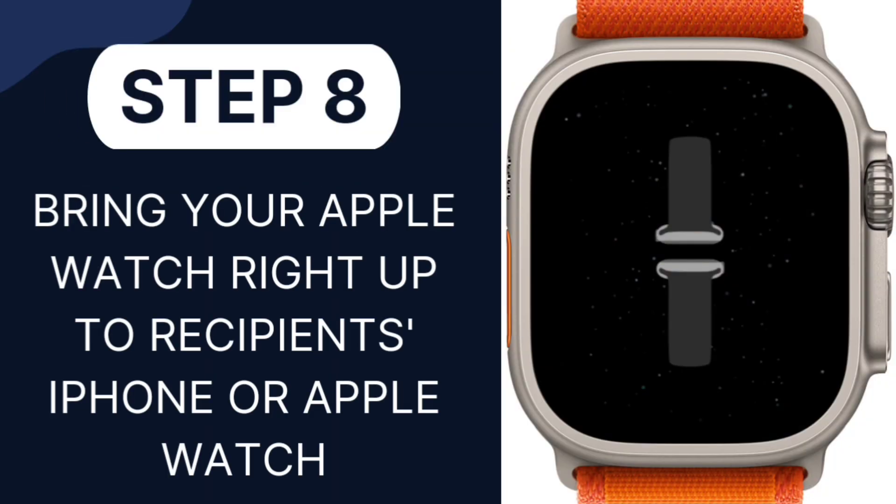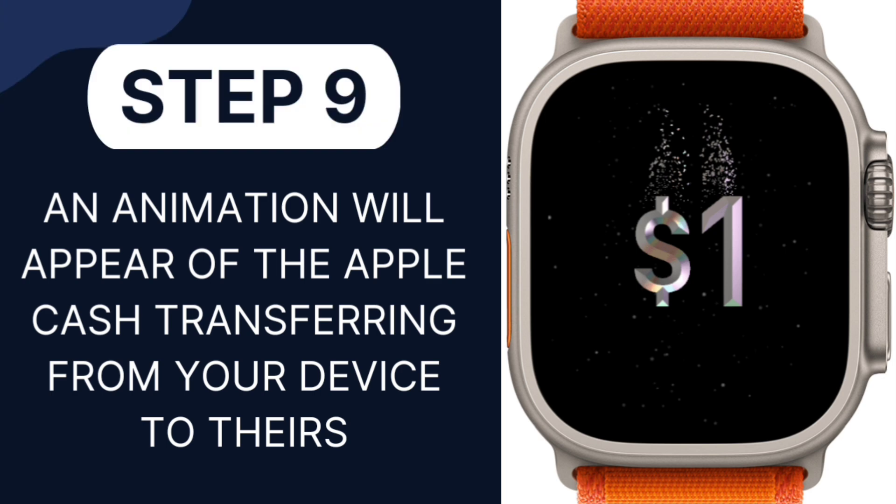Step 8: Bring your Apple Watch right up to the recipient's iPhone or Apple Watch, and make sure to keep both devices steadily in place for a few seconds. Your watch's screen will demonstrate how close you should hold the devices.